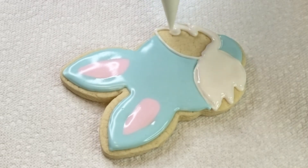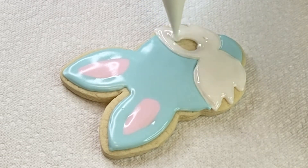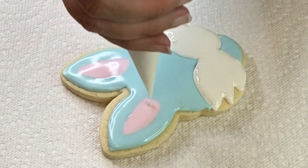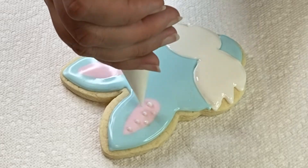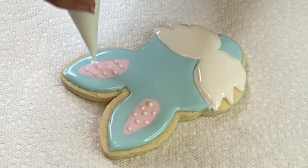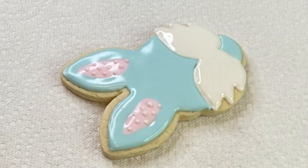That looked good, so I'm going to fill in all the whisker area just like that. I'm also going to put a few polka dots in the ear area — I think it creates just a little more cute detail.